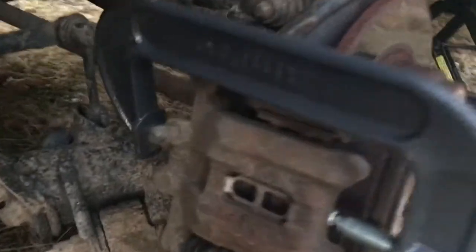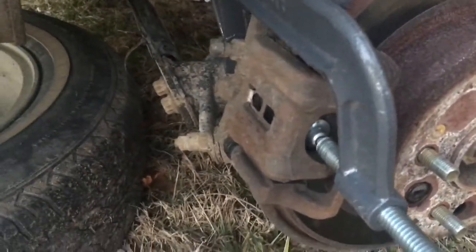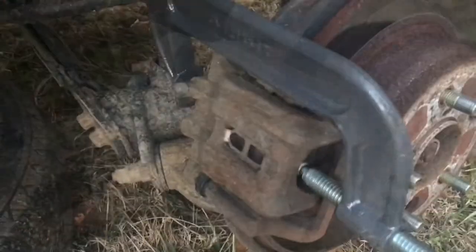I've got the C clamp around the backside and it is pressing on the actual back of the pad. I'm just going to twist this right here. What that's doing is it's pushing the piston of the caliper in and basically creating some room. You don't have to do too much but I'm going to give it a couple of nice turns.